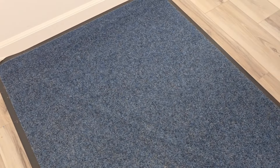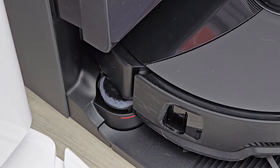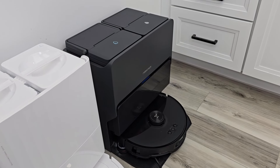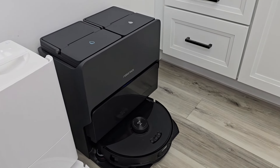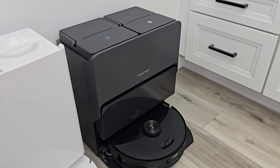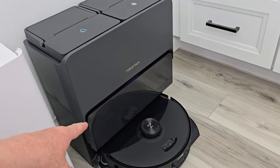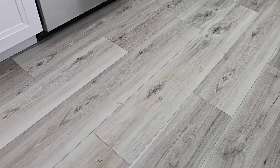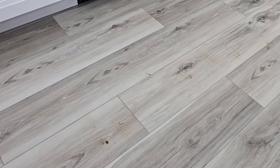It did a really good job of getting this carpet clean also. It even washes that little side brush. That takes about two minutes to wash the mop pad. Now it's going to empty out the dust bin — and it's not super loud either. When it's all done, it turns on a small fan that blows hot air onto the pad to help dry it. It did a pretty good job with these muddy paw prints. I would definitely have it do this room again — I think it would finish up cleaning those muddy paw prints.